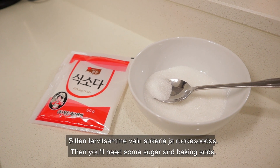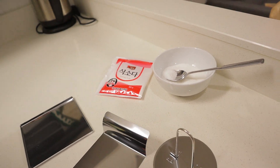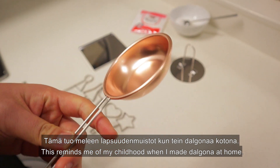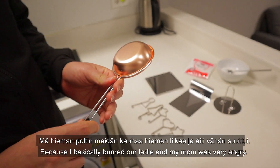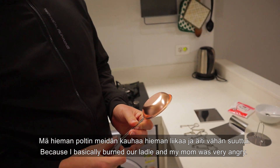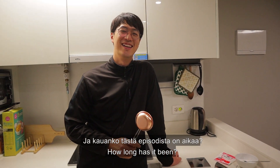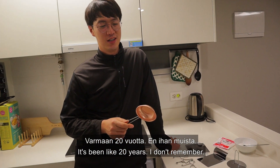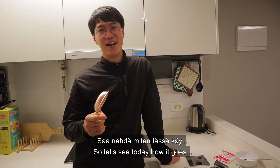And you will need some sugar and baking soda for this. This reminds me of my childhood when I made 달고나 at home, because I burned the ladle and my mom was very, very angry. How long has it been? It's been maybe 20 years. I don't remember. So let's see how it goes today.